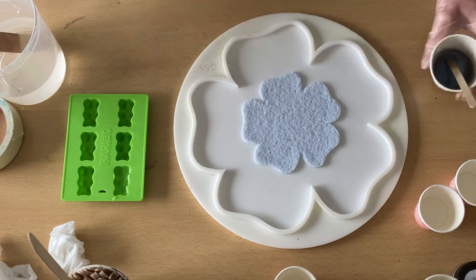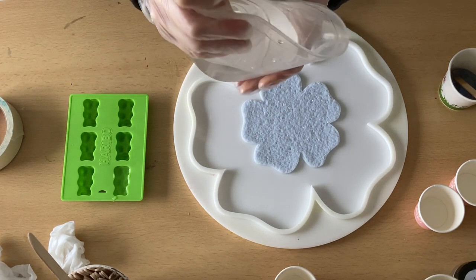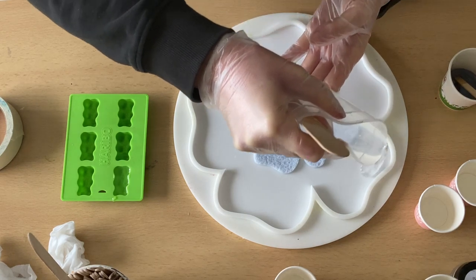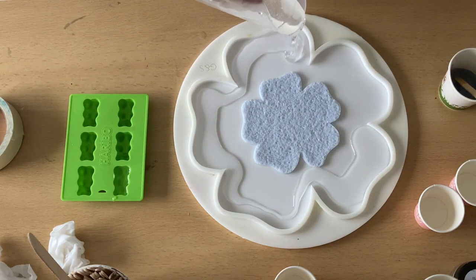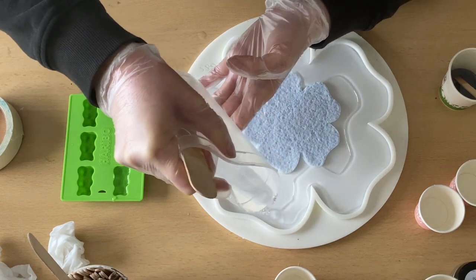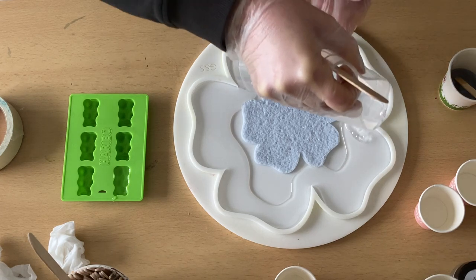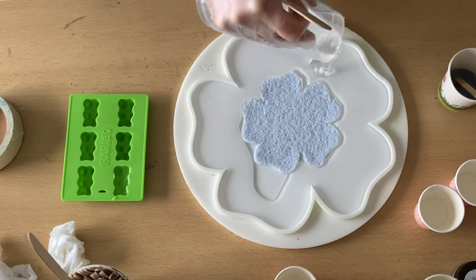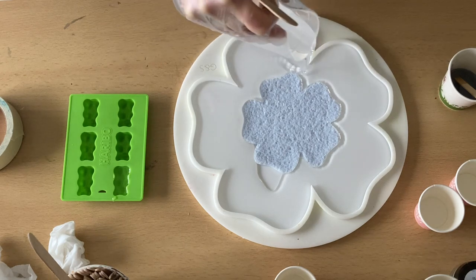I only just mixed my resin, so it's not even sitting for 10 minutes. Let me just pour this into my mold — it's always difficult with this big one, but I don't want to waste another paper cup. I want to pour this almost at the top. I really hope this will work. I want to go in a bluish-purple color. My resin can bleed already into the druzy mold — I don't mind.